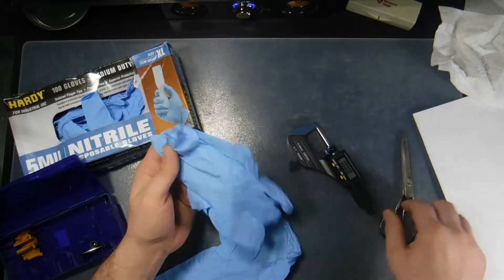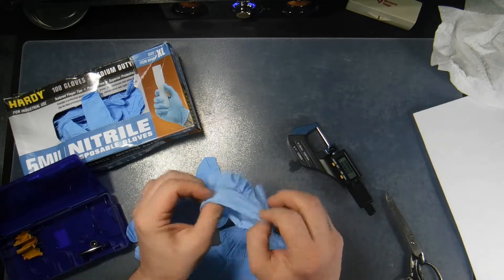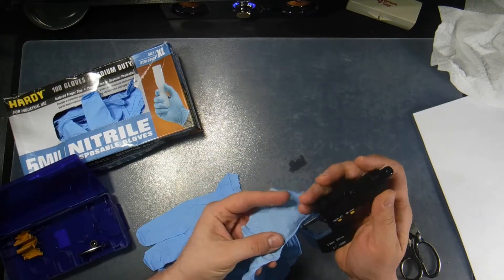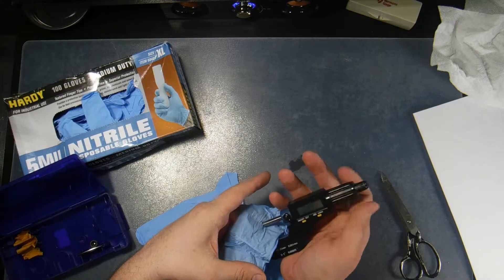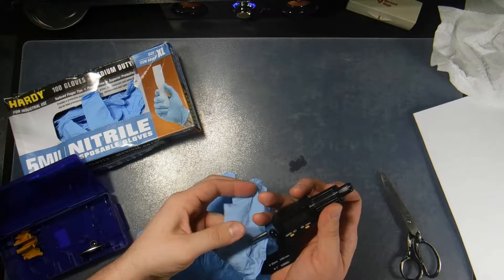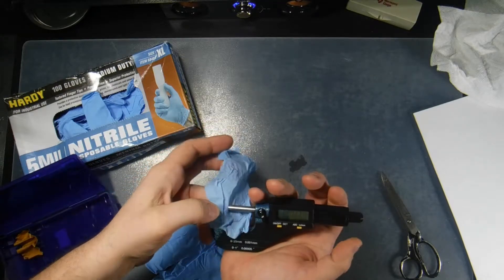I just proved that it does work. So this is what we're going to do: we're going to take this glove, cut it up, and measure the thickness to see what we get. I'm going to measure this piece at three different spots. I'm getting .0026, so that's actually 2.6 mil. Moving to a different spot — .0026, again that's 2.6 mil — and I'm getting 2.7 mil.